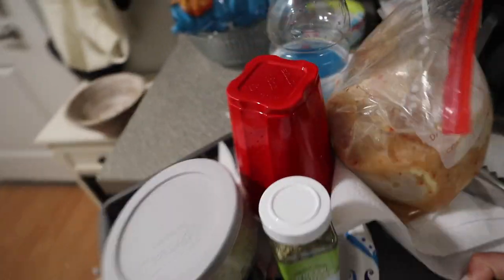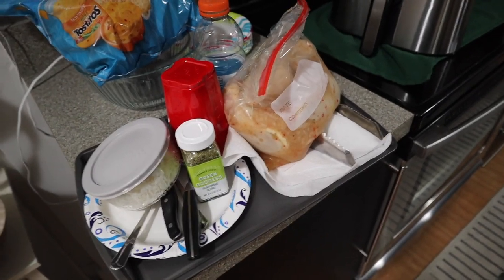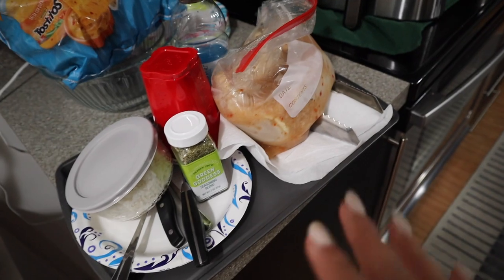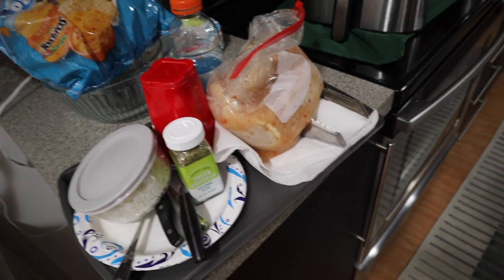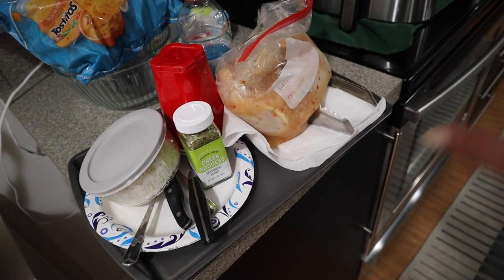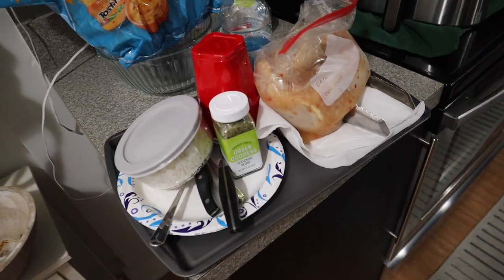I'm headed down to use the grills in my apartment complex. I'm going to grill the chicken I've been marinating for two days. One of my friends in my building is going to meet me down there — she made a salad, I have some rice, and we're going to eat dinner together. This is my first time grilling by myself — I've used the grills a few times with my boyfriend but not alone. I'm excited though because I feel like I know what I'm doing.